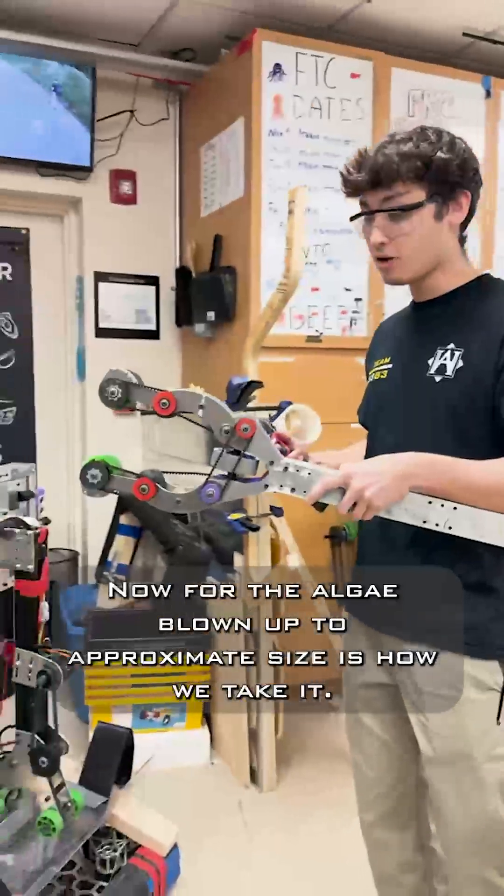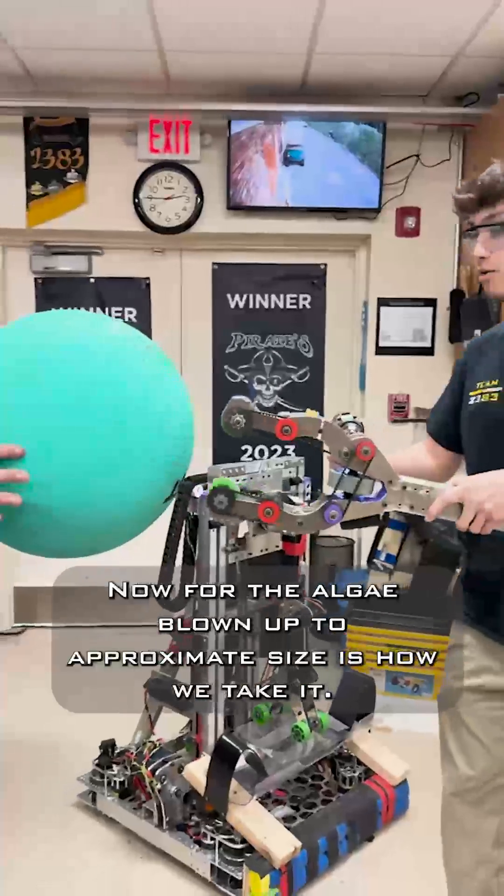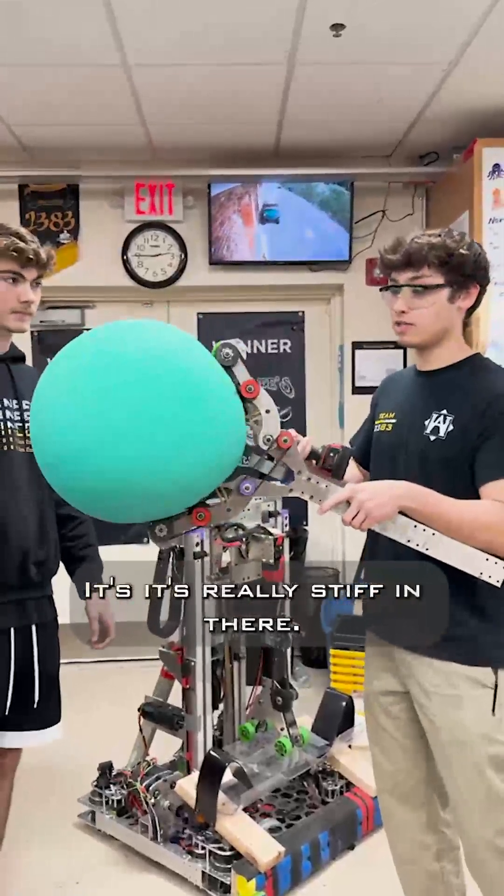Now for the algae blown up to approximate size, this is how we take it. It's really stiff in there.